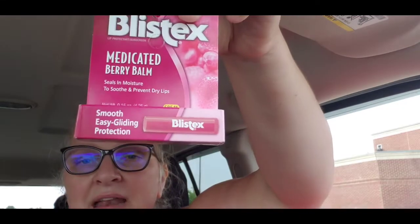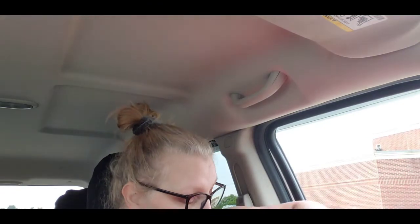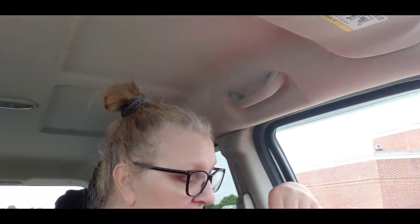Everyone knows how M is with her chapstick — she spotted this Blistex Medicated Berry Balm. It says it seals in moisture to soothe and prevent dry lips, and it has SPF 15. She picked that up and believes it's new — she's never seen it in our store before. I also got me and M a little treat while we were out: Snickers, so we can have a treat.